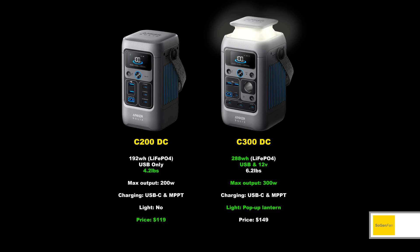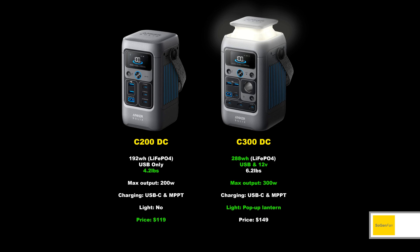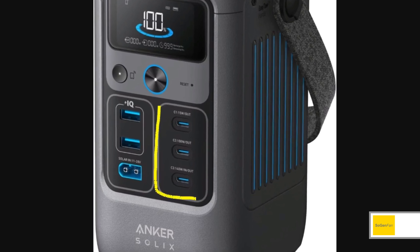What they share in common is the DC part — there's no AC inverter on either of these models. Anker does sell a C300 with an inverter, which is why they call this the DC model. But Anker does not sell a C200 with an inverter. When we talk about DC here, we're really talking about USB — that's all this thing has, no 12-volt output, it's all USB.